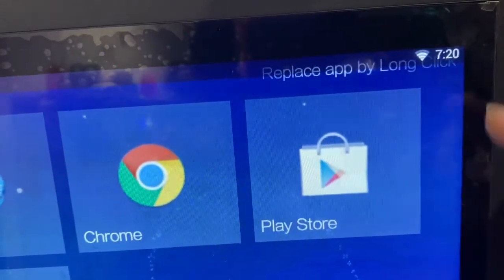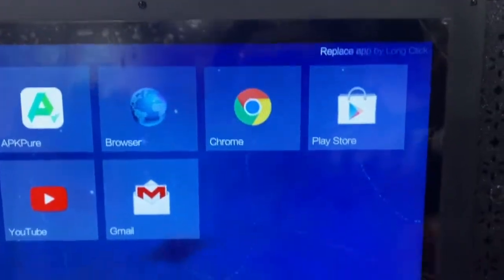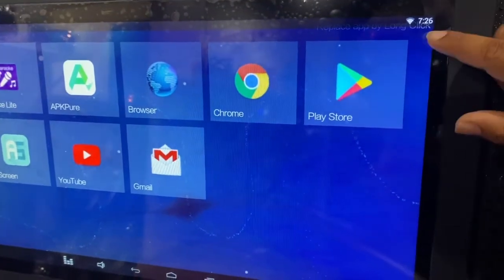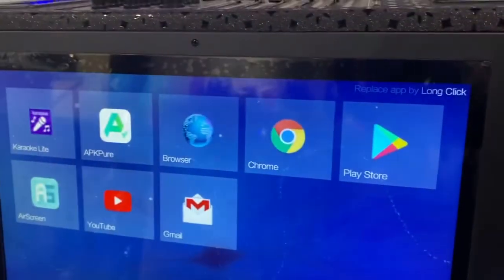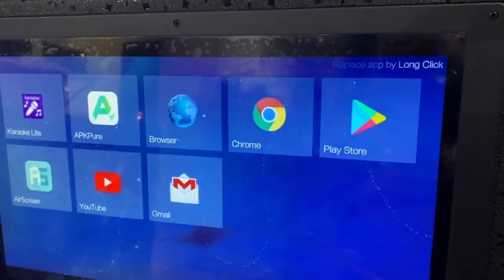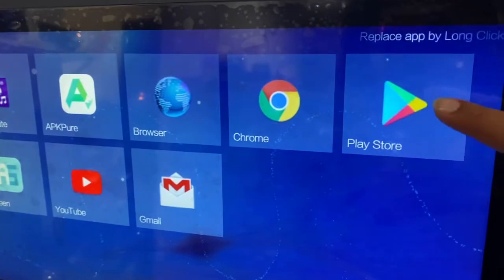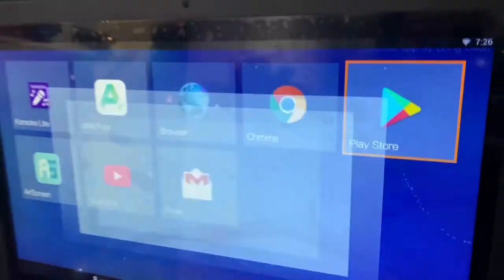I checked the time — it's 7:20 — and waited a few minutes. It took exactly around five minutes, but now you can see it changed to the new updated version of Google Play Store. I'll go ahead and click on it and it will look like the new version.